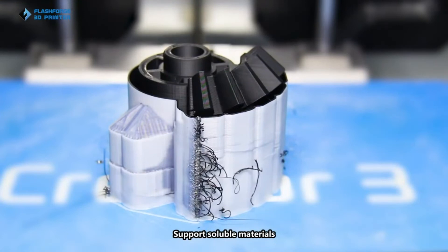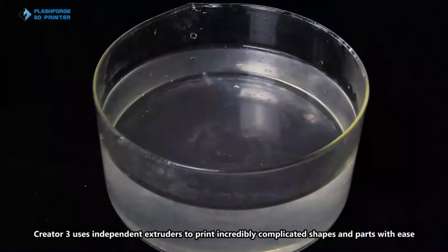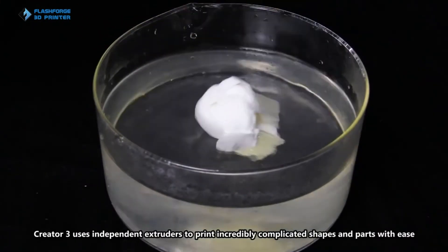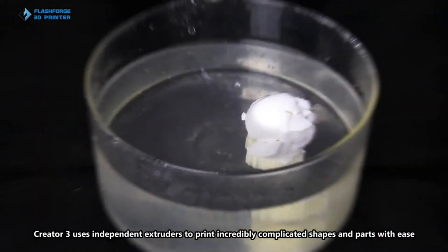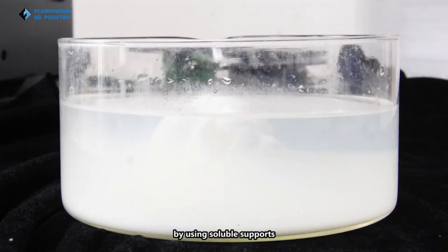Creator 3 supports soluble materials, which can be used for complex structure models to get great detail. It uses independent extruders to print incredibly complicated shapes and parts with ease by using soluble supports.